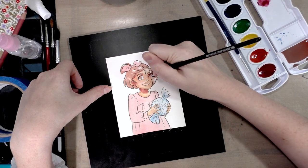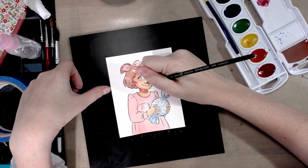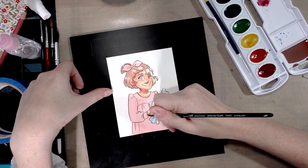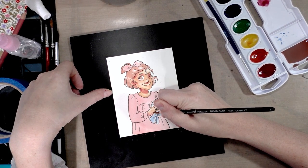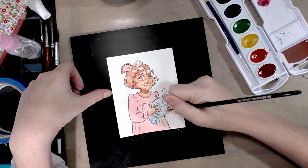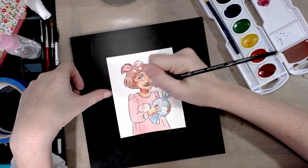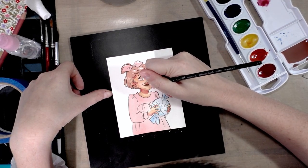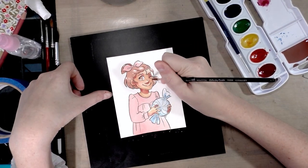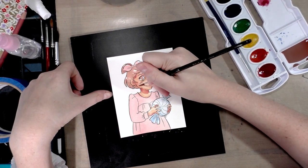I'm currently compiling a top-three inexpensive watercolors list that I can recommend, and depending on how the rest of this review goes, these will make it on that list. I really want to get that list done before the holidays so I can hopefully catch parents looking to buy for their kids and help some kids get some decent yet inexpensive art supplies this year.